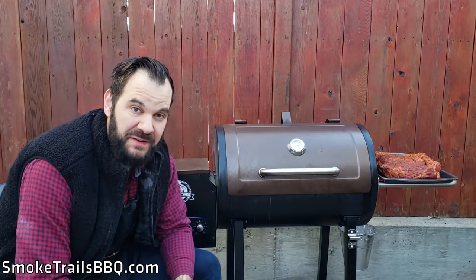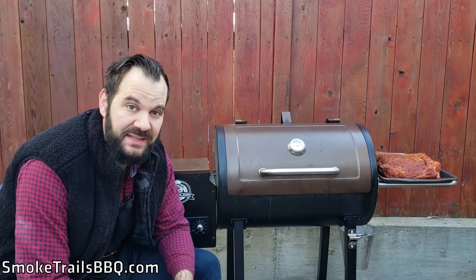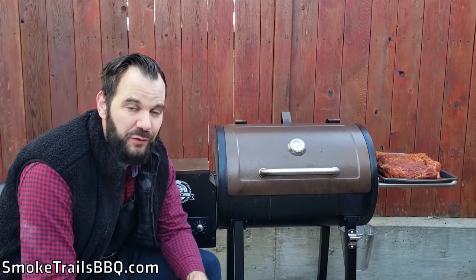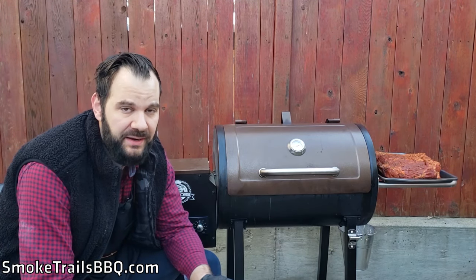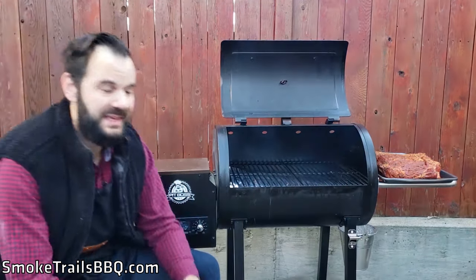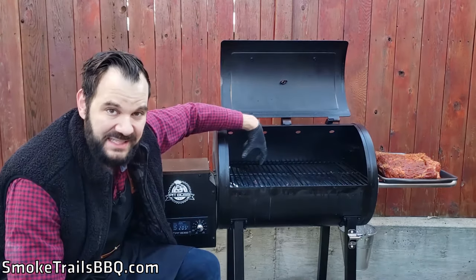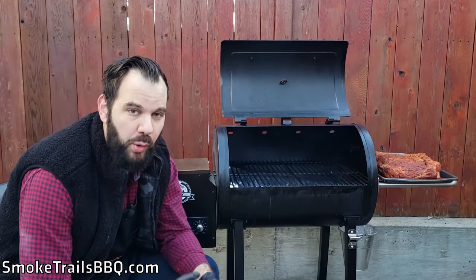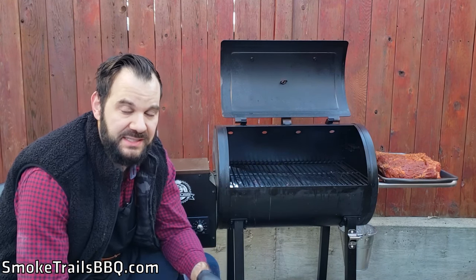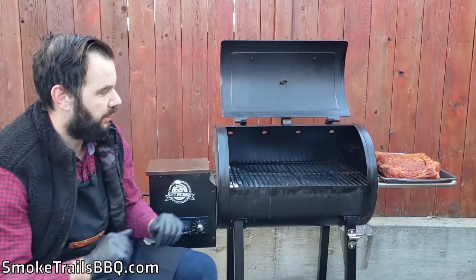We're out here at the Pit Boss 456D, set to 225 degrees Fahrenheit. I've let it preheat for about 20 minutes and the smoke is starting to roll, so now it's time to put our brisket on. The brisket has tempered at room temperature for about two hours. The key here is we want to put the brisket as far to the right-hand side as possible. Most of the heat is coming from the left, so we want to put the point side of the brisket on the left where most of the heat is, because the point is the thickest cut and cooks the slowest.